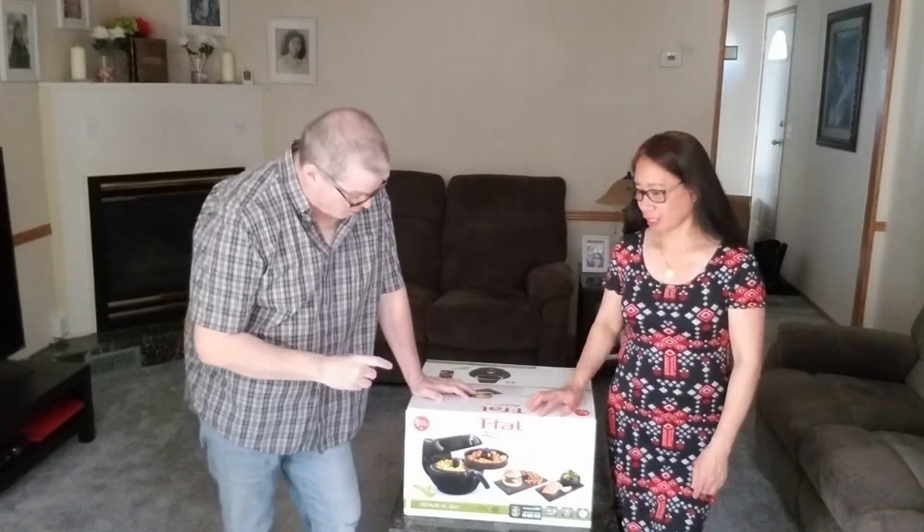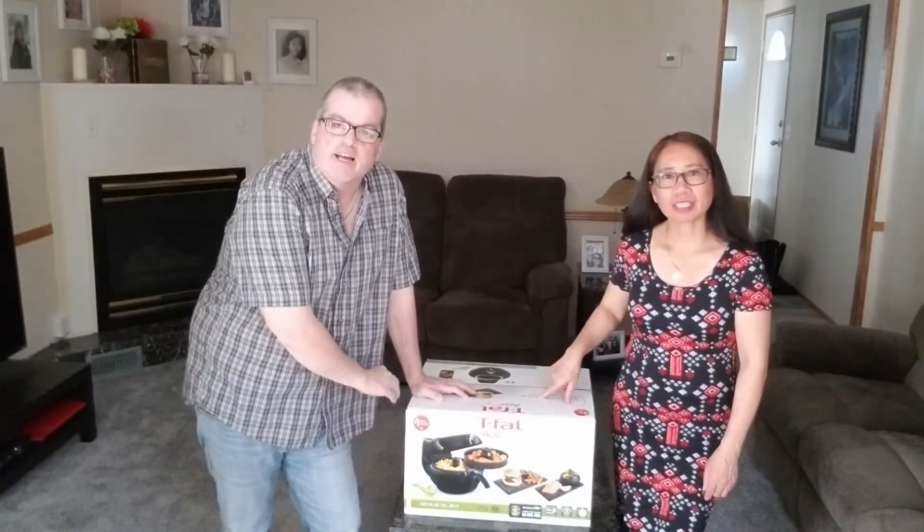Hey guys, welcome to Rob and Marina's little castle where we have all kinds of new videos, fun, and entertainment for you guys. If you haven't subscribed yet, subscribe down below and hit that bell notification so you can get notified of all the new things that come out. Today we just ordered what they call a Temple Active Fry — it's an air fryer that uses a tablespoon or less of oil, so it's less fat for you to cook in. We're going to unbox it right now.